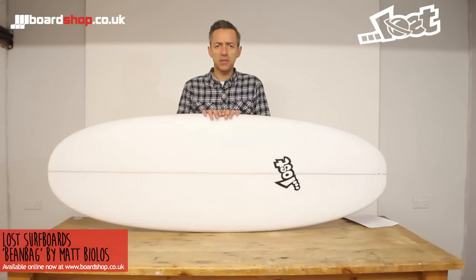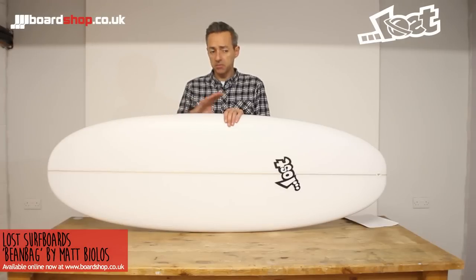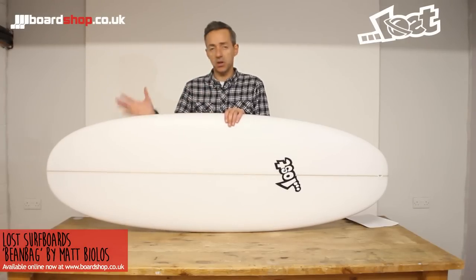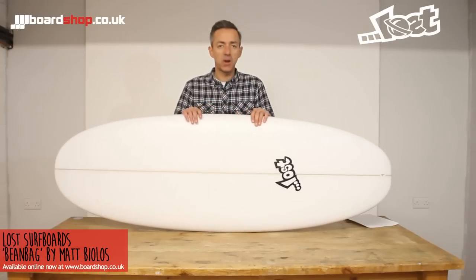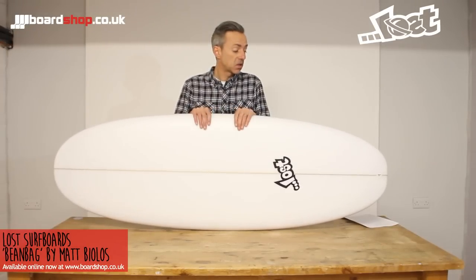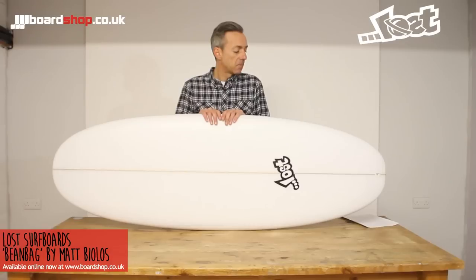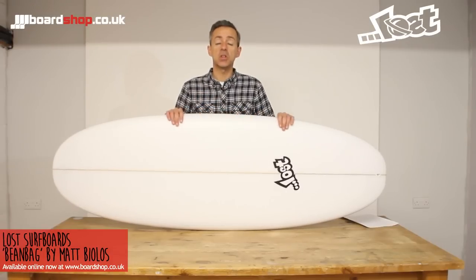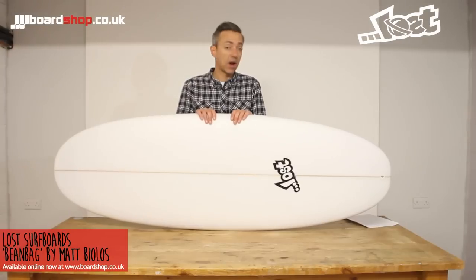So who can surf it? Absolutely anybody. From a total beginner in a slightly bigger size — nice and wide, nice and stable, big forgiving nose, foot placement not absolutely crucial. So for a complete beginner, fine. Somebody stepping off a mini-mal, wants their first short board, only goes out in relatively small waves — perfect. And of course as an addition to your existing quiver as a groveler, there's not an awful lot out there that's better.